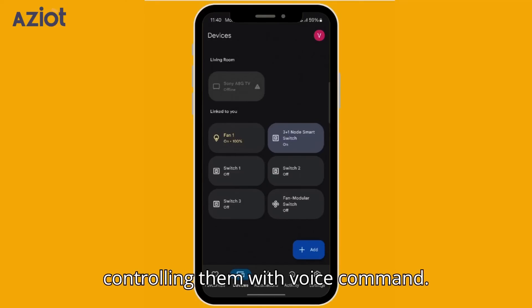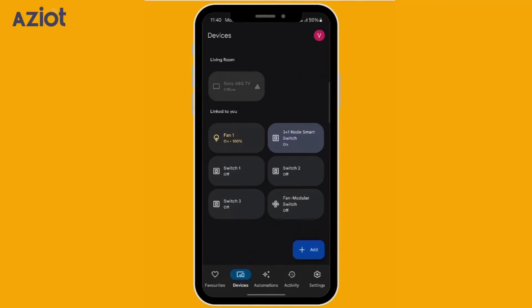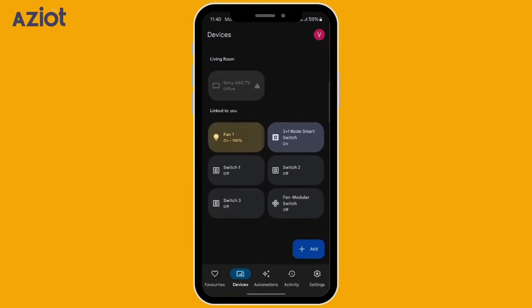Let's try controlling them with voice command. Hey Google, turn off fan. Okay, done.